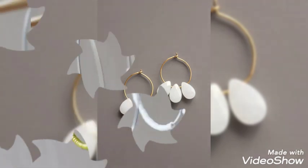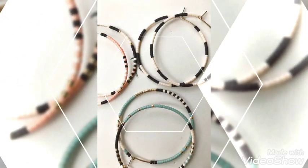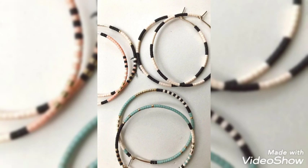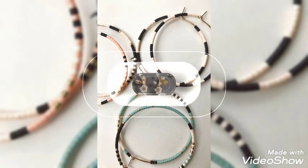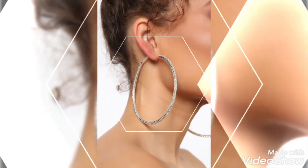And most importantly, don't forget to press the bell. These are very amazing hoop earrings — they would add a very bold look to your personality. These are easy to carry, not too heavy; these are very light-weighted earrings.